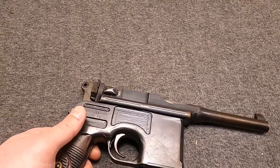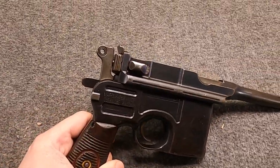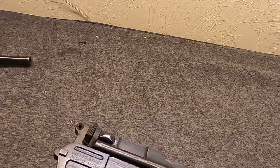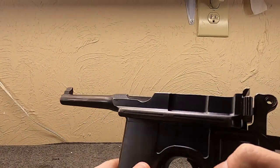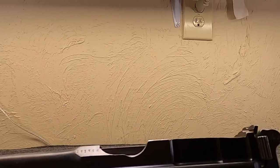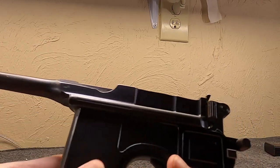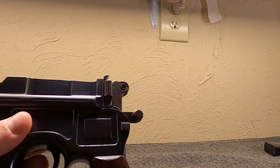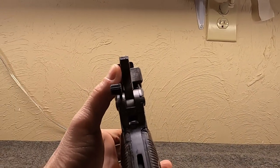This is often called the Prussian contract or the Red 9 contract. It was not the first time this gun was chambered for 9mm. The C96 - the Construction 96 Mauser pistol - was quite arguably the first successful self-loading pistol. It has this interesting grip; the earliest versions were not slotted for a shoulder stock, but that would appear pretty early on. It is a locked breech gun with an exposed hammer and safety.